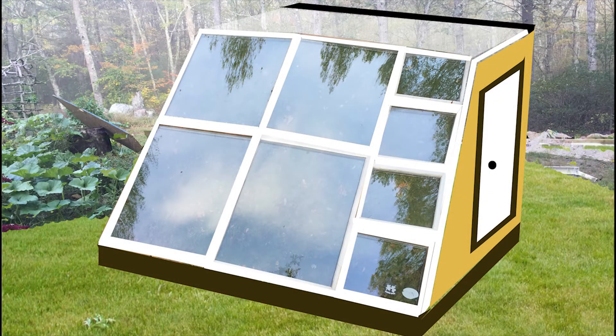This is a possible version of what the greenhouse could look like — I'm not the best artist in Photoshop, but I'll keep on trying. I think I'll make an A-frame greenhouse as well, so I'll update you soon.